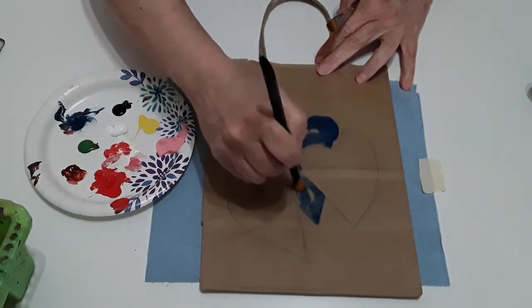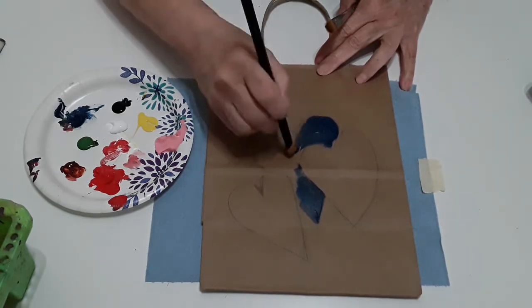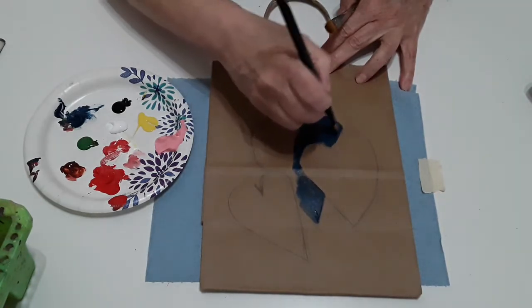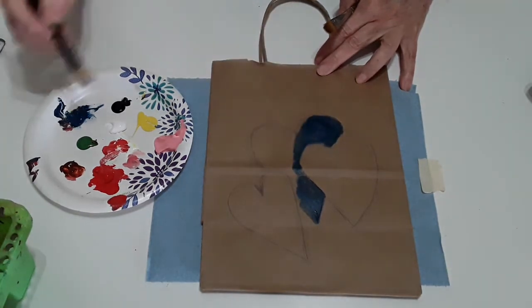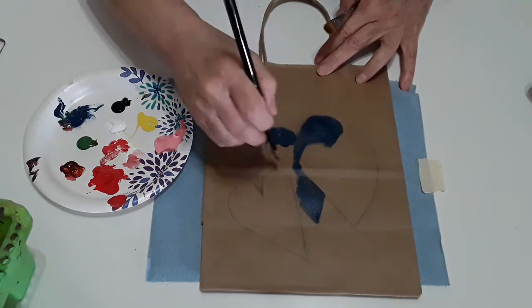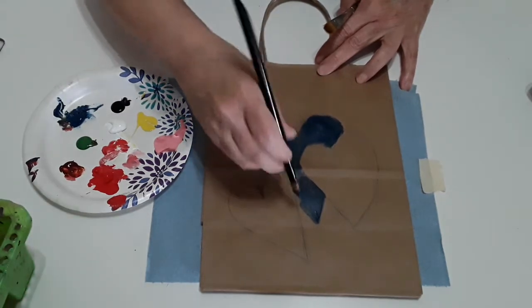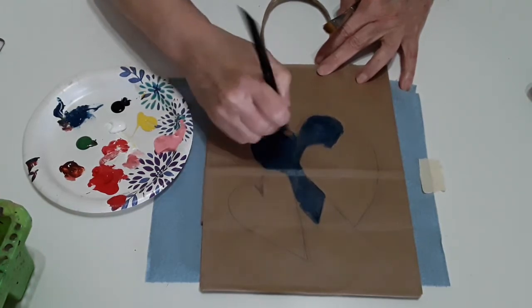I'm just painting it just like if you had a coloring book. Just put some blue paint on here. And with paper, the easy part is that you don't have to worry about putting a lot of water in your brush or anything like that. I'm just following the shape of my heart.